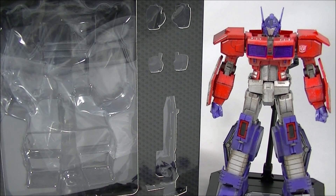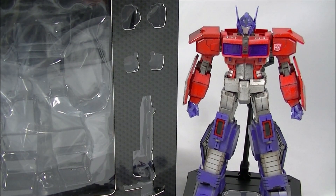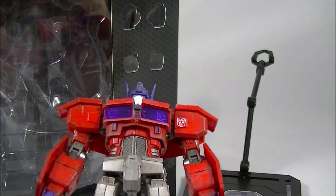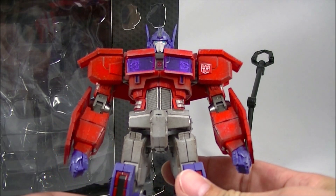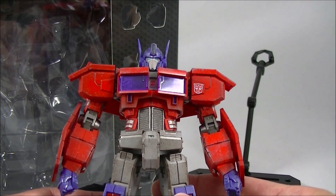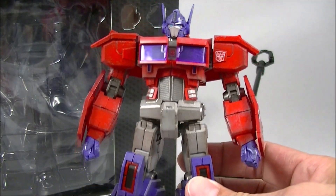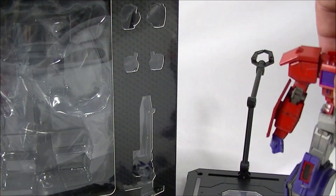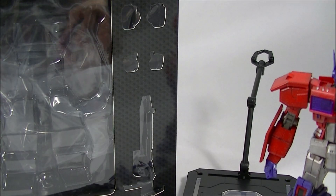They also have a series called the Kura — something or other — which don't seem to be too much bigger than this, but I think they either have premium paint applications or more die-cast, which increases the price. Some of the prices are astronomical — there was an 8-inch Optimus Prime bordering on $450 to $500. But overall, from what I can see of this Furai Action series, I absolutely love it, and I think these are right in that sweet spot for price versus quality and articulation.